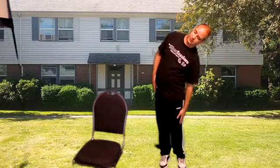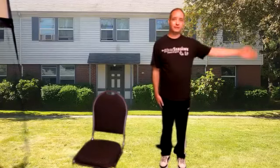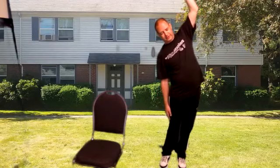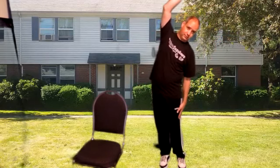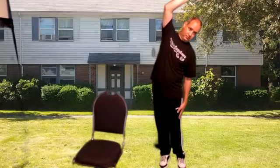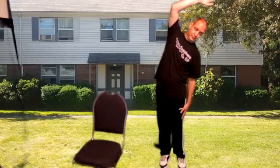Feet together. We're going to go side to side. Try to reach toward your knee. And reach up and over. Take the hips to the side, couple deep breaths. And other side. And relax.